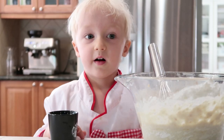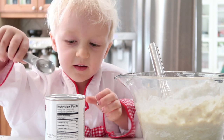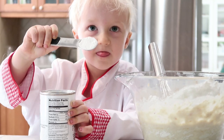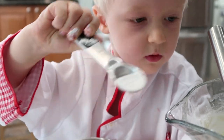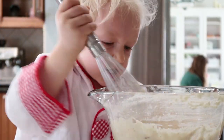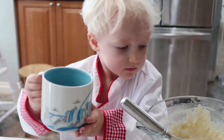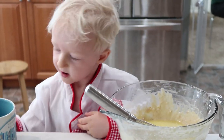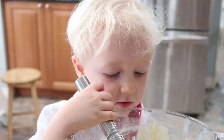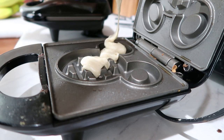Next up, three and a half teaspoons of baking powder. Three tablespoons of melted butter. And now you can make pancakes, but we're gonna make waffles. That's gross.